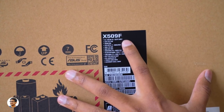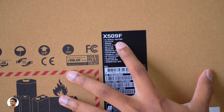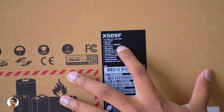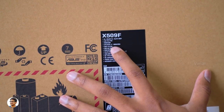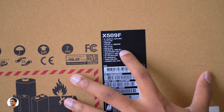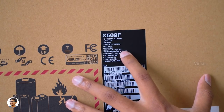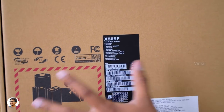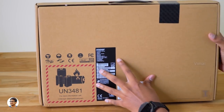Here are the specs: it's got a 15.6-inch Full HD display, 2GB of VRAM, powered by Intel's 8th Gen i7 8565U CPU, has a 1TB 5400RPM hard disk, 4 plus 4GB dual channel DDR4 RAM, and comes with a 2-cell 32Wh battery.